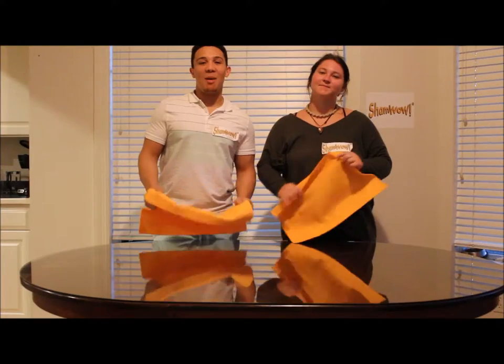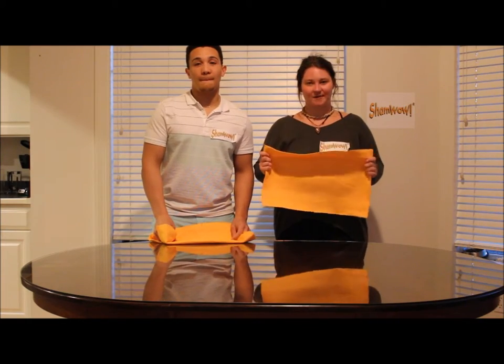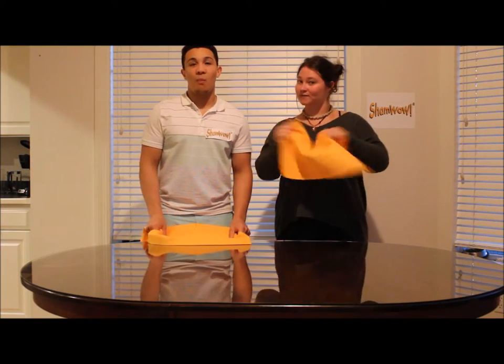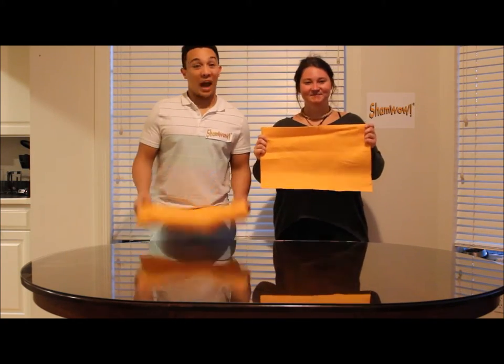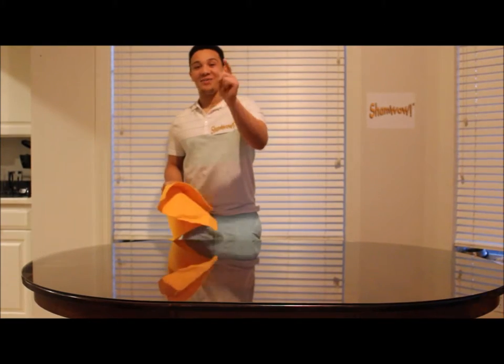Wow. The ShamWow has a million great features and benefits, and today we're going to share a few with you. The first one is it's machine washable. The second one is it's got locked-in technology, so it can really absorb all that water. Then it has strong microfibers and soft microfibers, so you can use it on pets and animals. It comes in many different sizes, it's yellow, it's made in Germany, and it's for a low, low price of $19.95.